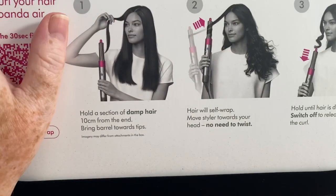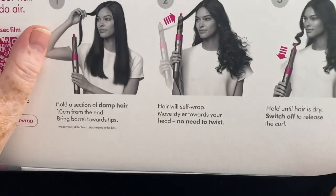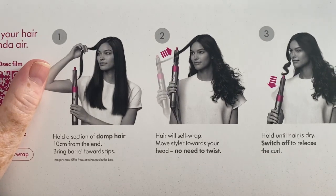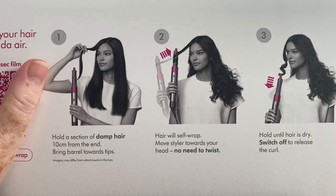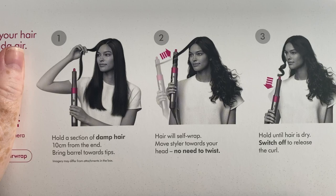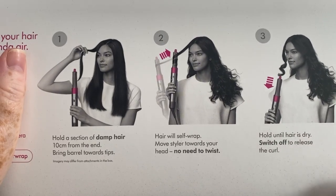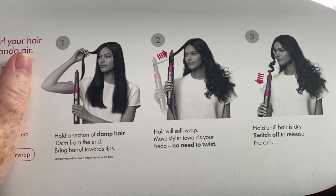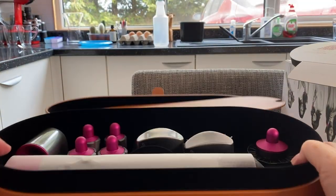I'll cover that so we don't trigger it. The card shows you how to hold a section of damp hair — not wet hair, but hair that is slightly dampened. You know that stage when you touch your hair and you can't quite tell if it's dry or not — that's the level of dampness you need.